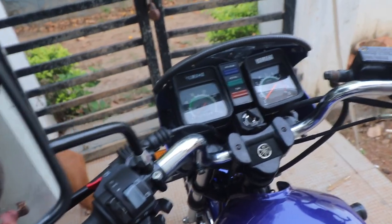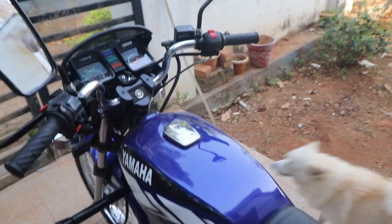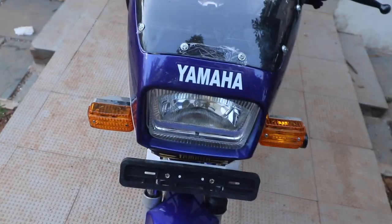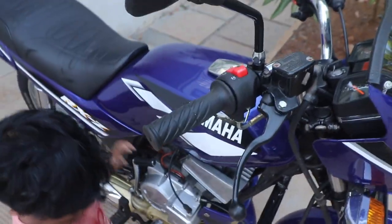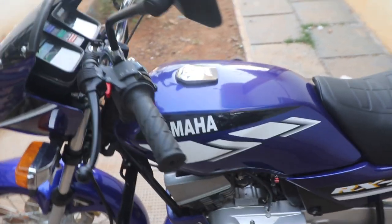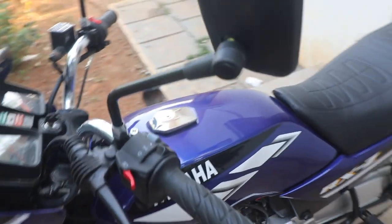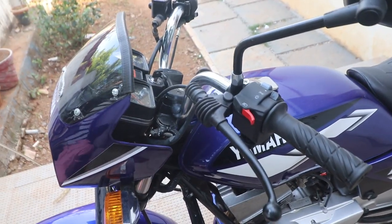Today we're going to talk about how you need to purchase an RXZ. The four-speed and five-speed are the variants which came in India. The four-speed had a four-speed cylinder block, and the gearbox plus the engine covers were also different. The five-speed came with a different cylinder block, gearbox, engine cover, and also had a front disc setup. We'll cover the five-speed first and in between I'll also keep telling you what the four-speed has.